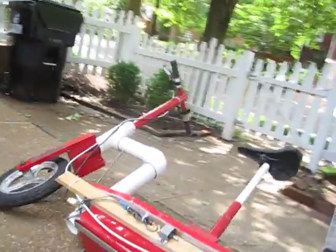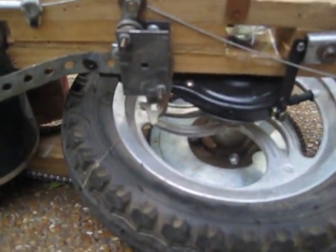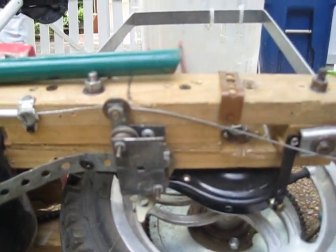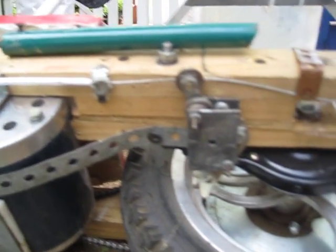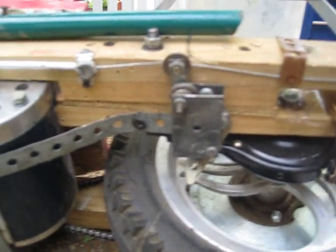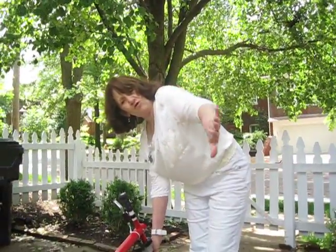Here's my volunteer assistant and she's going to test out the brake. She pulls the brake lever — see how it pulls? The wire pulls that piece in, which pushes that thing down there and stops the wheel. She gave it a good test and confirmed it's a good invention.